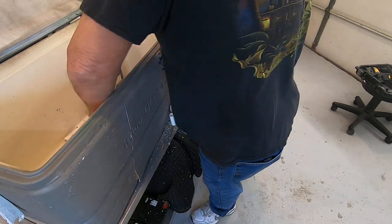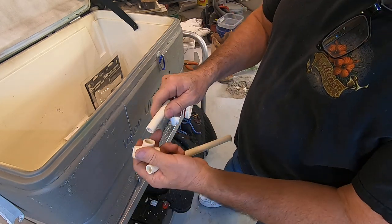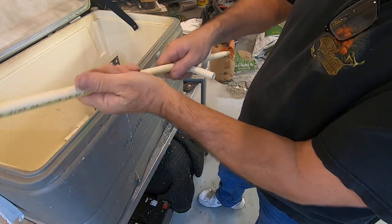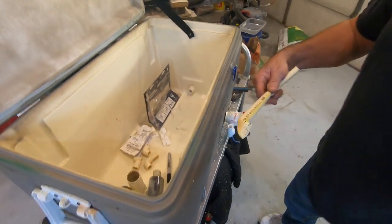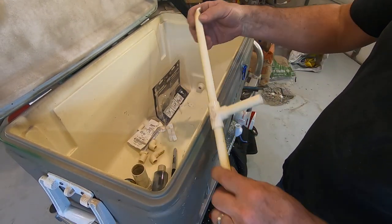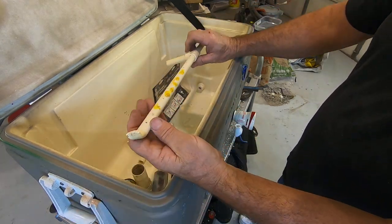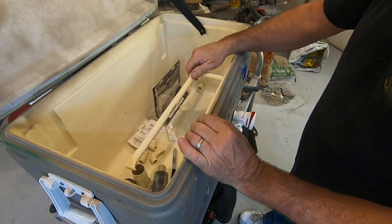I took a tee and mocked it up without gluing it yet so I can make sure the fit is right. Instead of using caps, I bent the ends — doesn't matter if it leaks a little bit. I bent the ends so I don't have to use caps, to keep my cost down and save my caps for later, because those little caps are hard to find, especially in this size PVC.